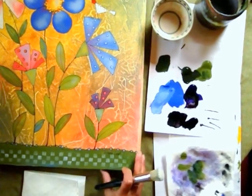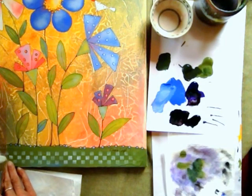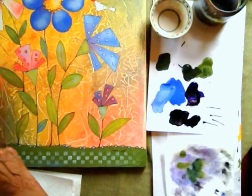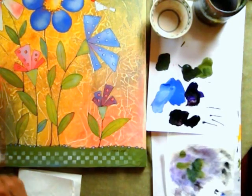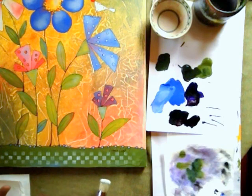There we go. One more little bit. And how cute is that? Very nice. Don't be afraid to use stencils. There's thousands of them out there, and there's some really interesting designs that work well in your paintings.